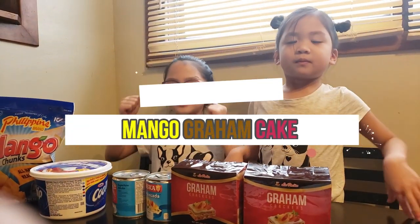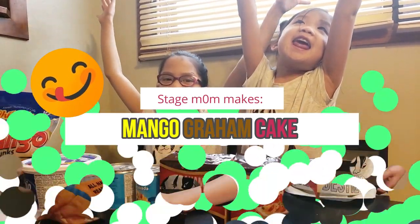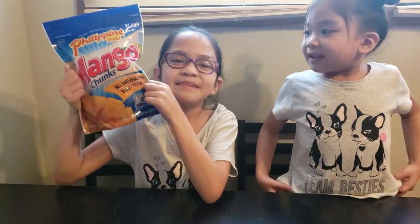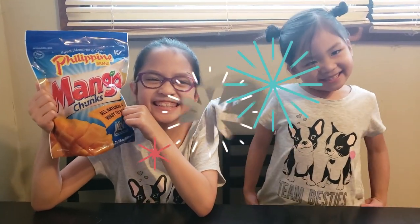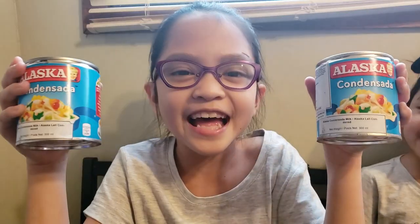Today we're going to make Mango Graham King! We're going to need mango, whipping cream, and condensed milk!